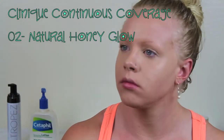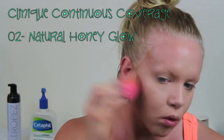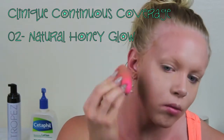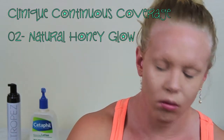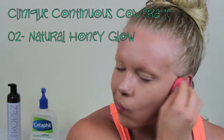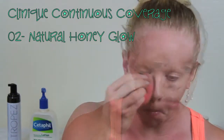Now I'm going in with the darker shade. This is a really full coverage foundation but I use it very often. I'm gonna be putting that product where I would usually contour — underneath my cheekbones, my temples, around the sides of my face, on the sides of my nose — and just pressing it into the skin with the beauty blender, trying to get the most natural coverage that I can.